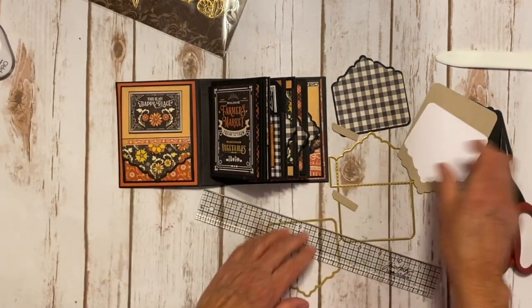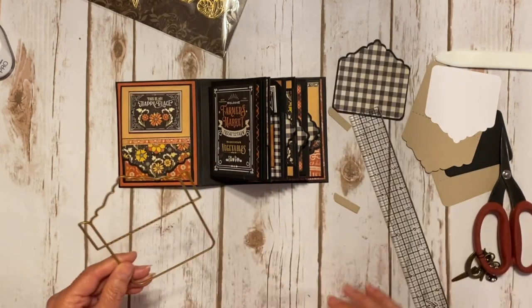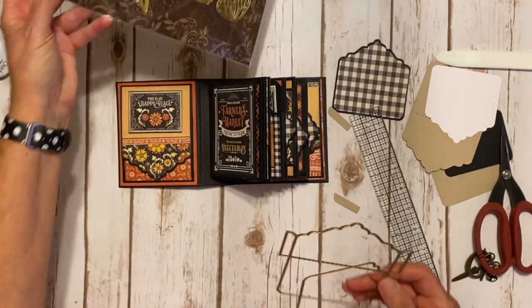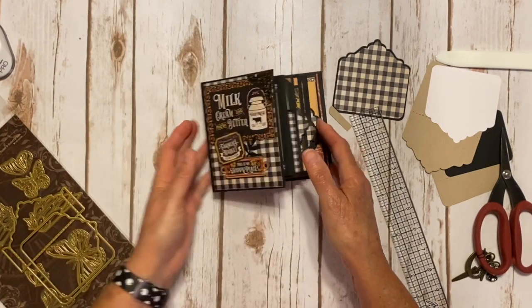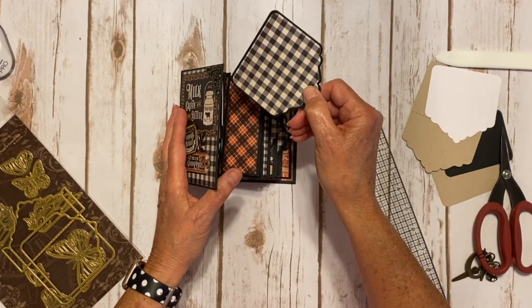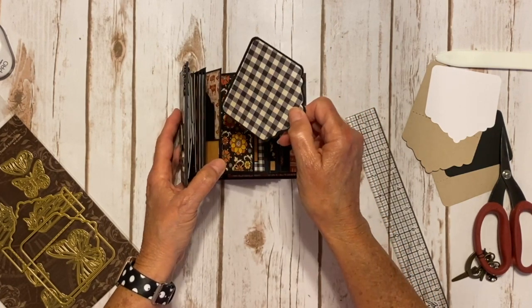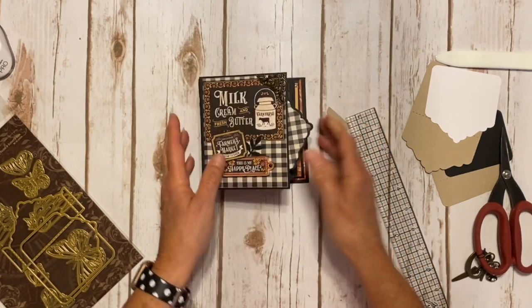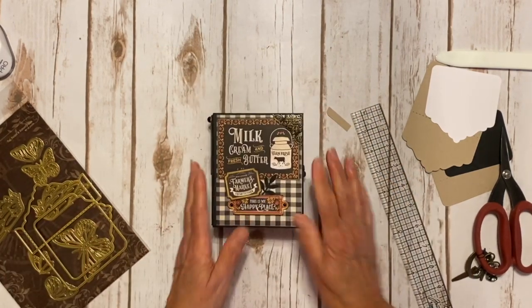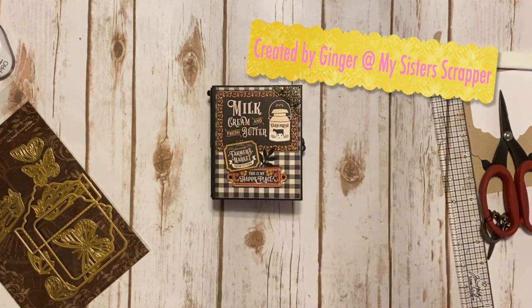Super cute, super easy, but it's another way that you can use your fun little dies. And these dies are amazing — I love them. So there you go, everybody. That's my quick little project share using Graphic 45's yummy, yummy farmhouse collection, and their black ATC little mini album. There you have it. Thanks for watching. Bye.